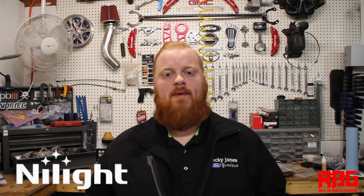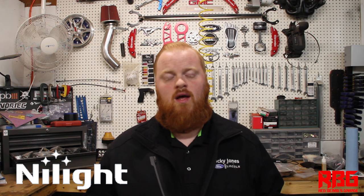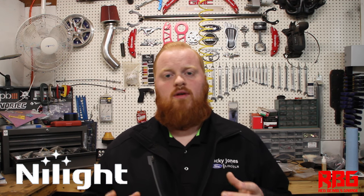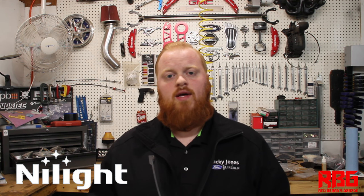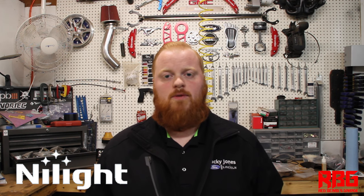I've reached out to Nylite because they make awesome products. I've been buying their products for over a year now and I figured why not use the brand that I've already been using on customers' vehicles as well as my own. I've installed some of their little light bars in my grill and some in my wife's vehicle and I've had no problems whatsoever — no dead LEDs and they're super bright.